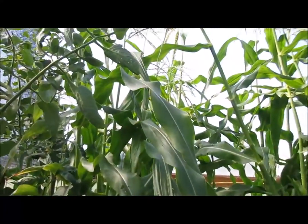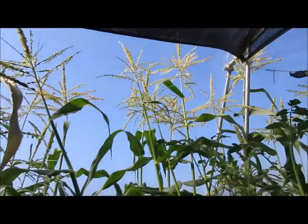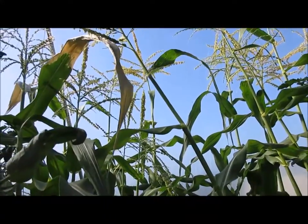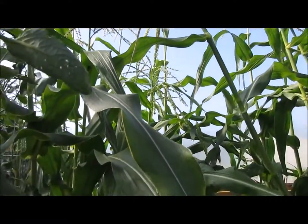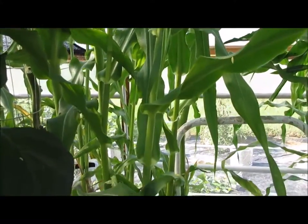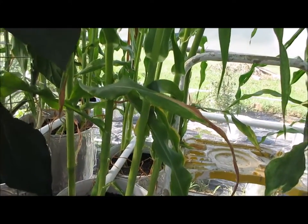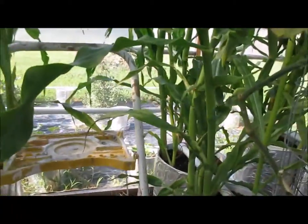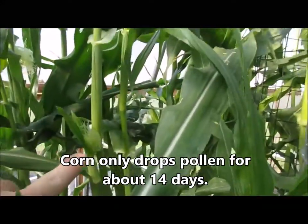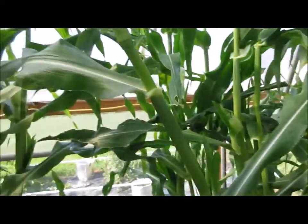I'm out here at the greenhouse looking at the corn. If you look up top, I've got full tassels dropping pollen like crazy, but what's not happening is there's no ears forming on the stalks. They've sort of begun in a couple areas, and here's the beginning of some silks, but the majority does not have silks.